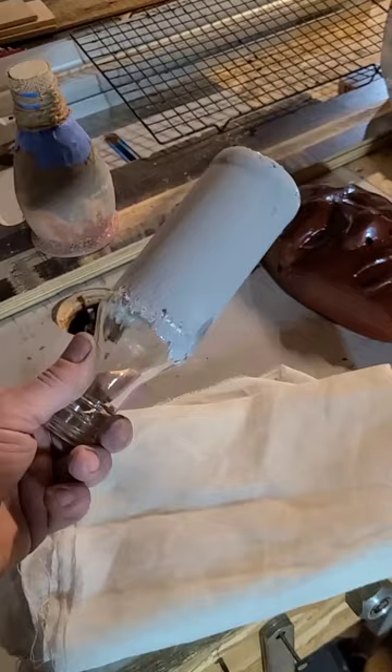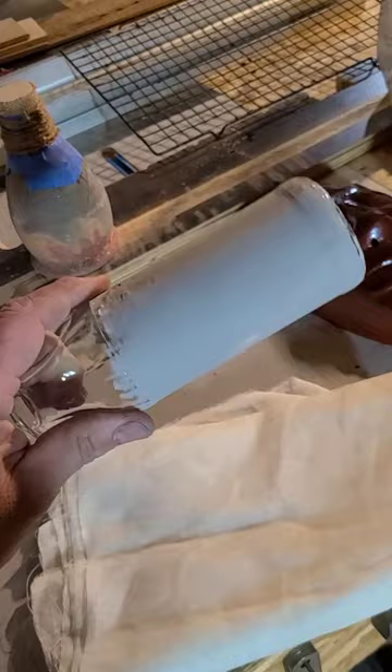What I have in my hand right now is just a glass bottle that has been painted with a resist made of clay and calcium. Currently there is nothing on here that will ultimately be part of your cup.